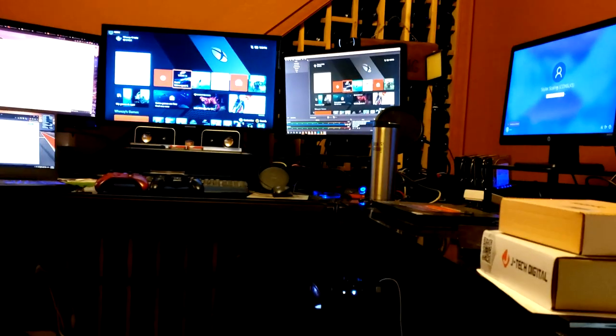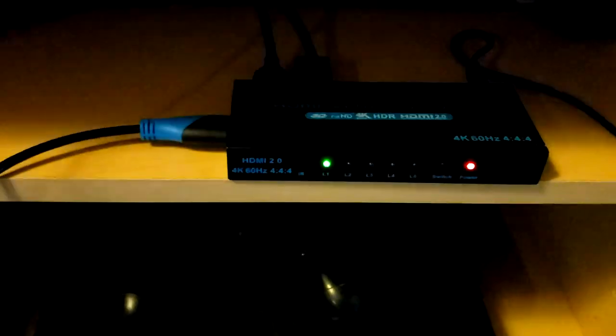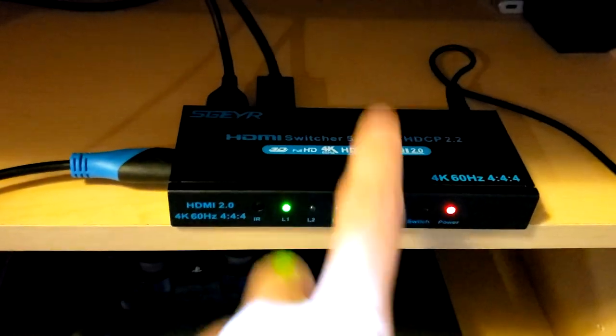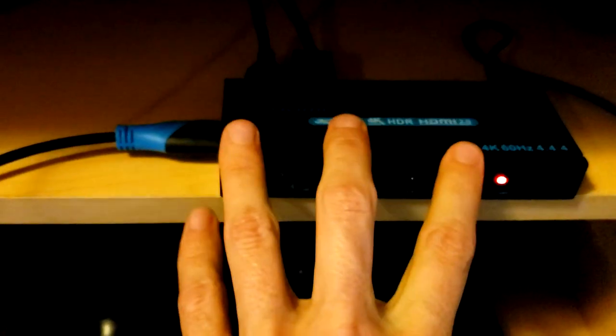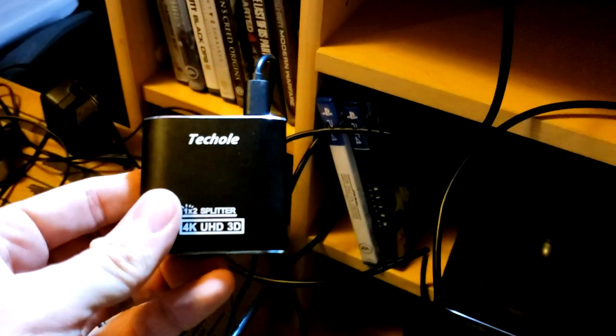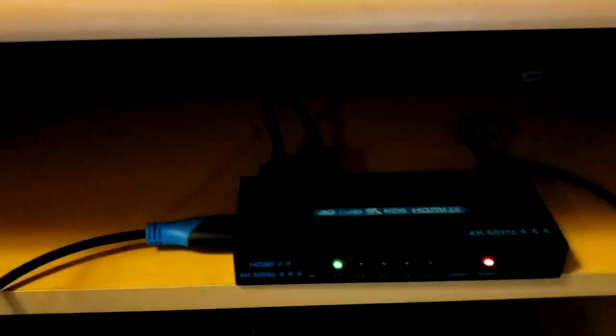One thing I haven't been able to get working is my Google Chromecast Ultra, which is how you play Google Stadia. For whatever reason, it does not like to go through anything else at all — it has to be plugged basically straight into the TV to do 4K60. If you want to downscale it to 1080p, you can get it to play nice in here. That's interesting to note if you're looking for maybe not the Xbox or PlayStation specifically, but maybe the Chromecast Ultra. I have not figured that out other than using something to downscale, so maybe I'll do a separate video on the downscaler for that.